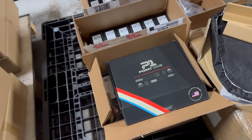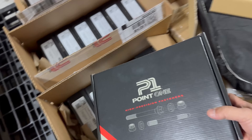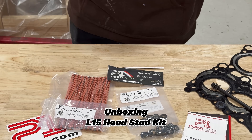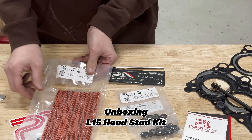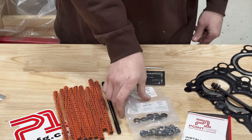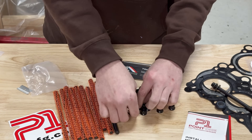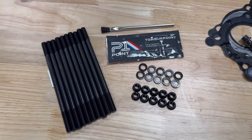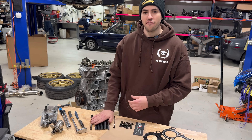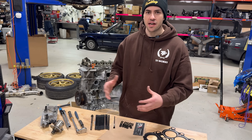Here is our first shipment. I'm Will from Toge Factory, and today we're going to go over our L15 head stud kit. The L15 is kind of notorious for head gasket issues, and that's a mix of a lot of different factors.